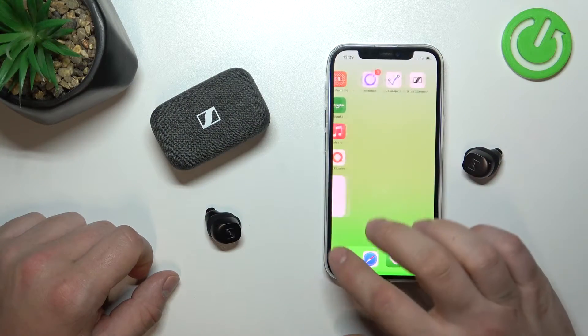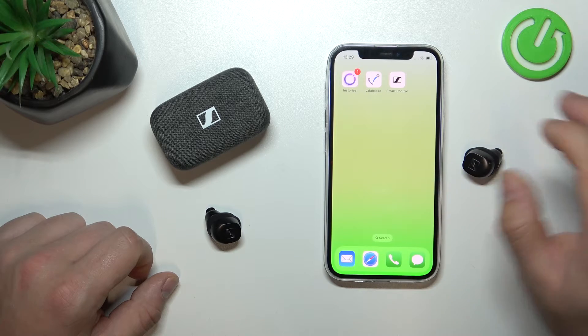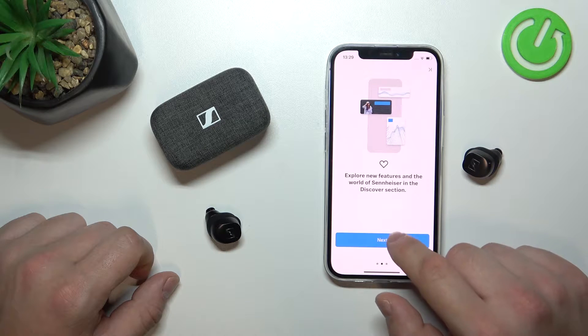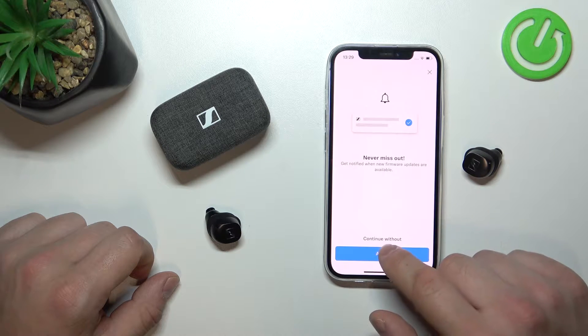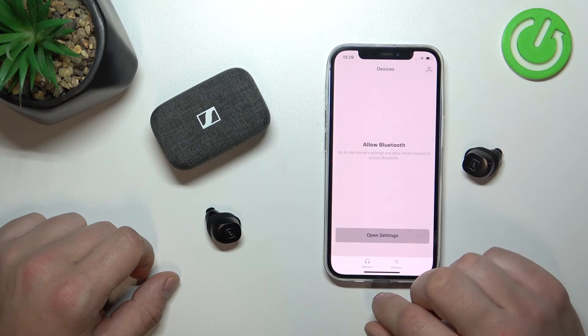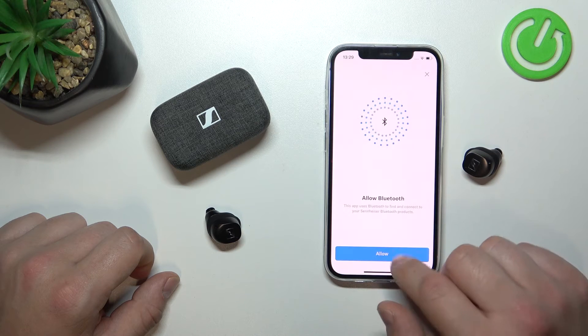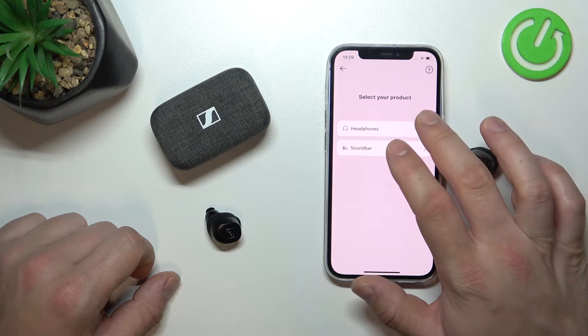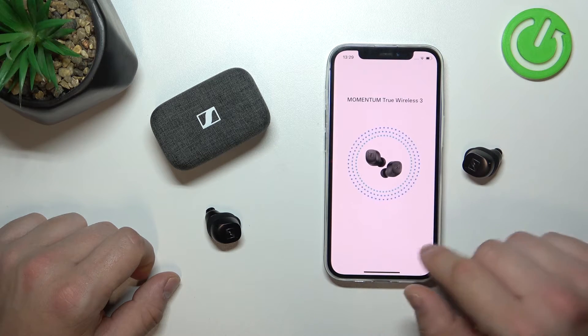In the beginning, make sure that your earbuds are connected to your smartphone and go to the Smart Control App. Tap Start, Allow, Next, Next. Confirm, allow Bluetooth, and add product. Go to Headphones and select your headphones.